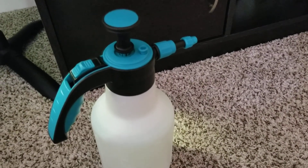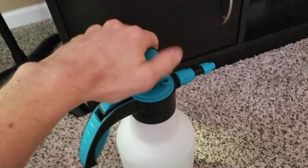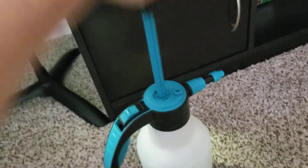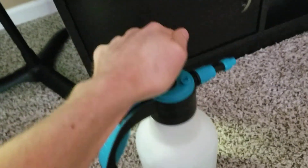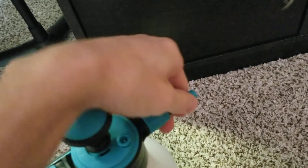I used to use a spray bottle for the humidity in the turtles' cages. My girlfriend recommended I get one of these garden sprayers, so you pump it a bunch of times, fill it full of water, and then adjust the sprayer to get a dead-on spray.